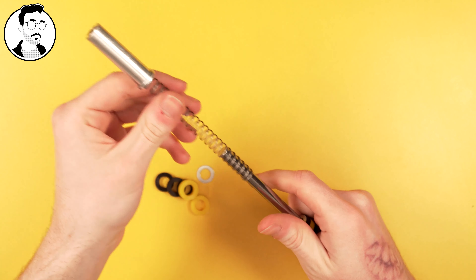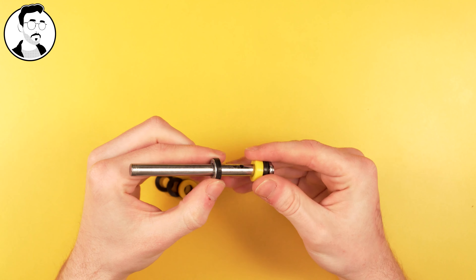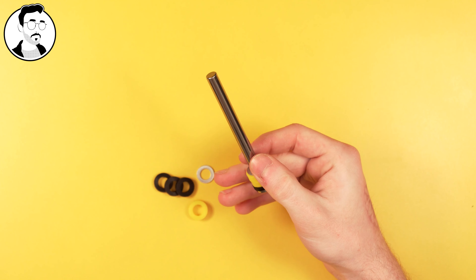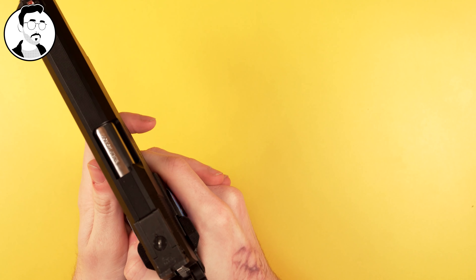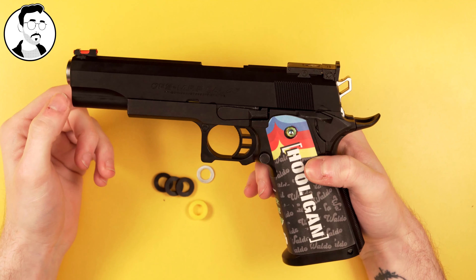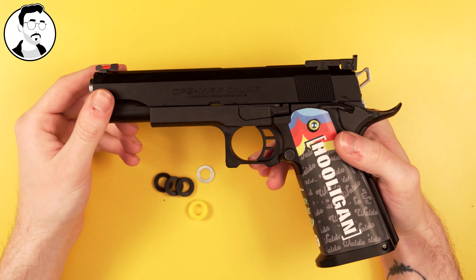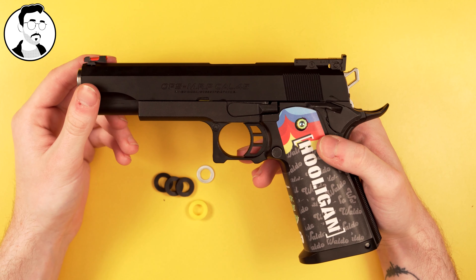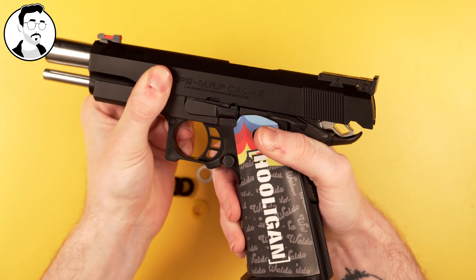Now that we have the short stroke set up and we know what we can achieve, we can tweak it a bit further and make our lives a bit simpler. So maybe I want a bit of softer recoil — we could just remove some buffers, put on a yellow, add in the metal washer, and reassemble. As you can see, we now have a slightly different recoil effect and that's just by changing out these buffers. This kit allows you to have a lot more tuning with your short stroke.